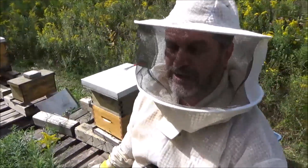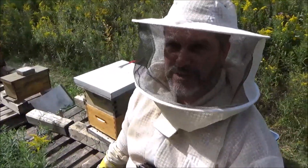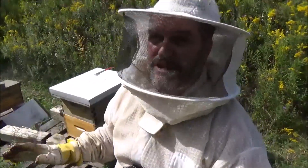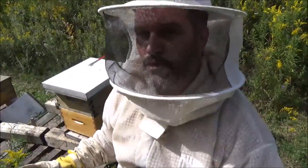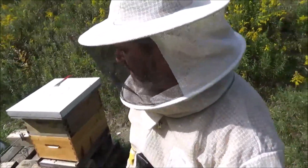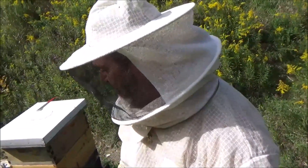The only thing I'm not happy about in this hive right now is that the last couple of inspections they've been pretty nasty - they come at me right away. During a mite treatment they're going to be nasty for sure. They just don't like it. It works them up, causes them to beard and want to leave the hive, but you've got to do it.